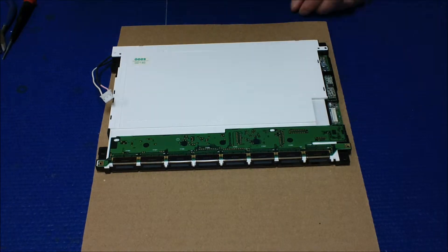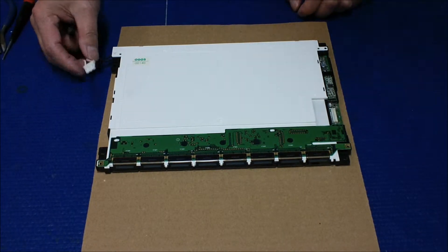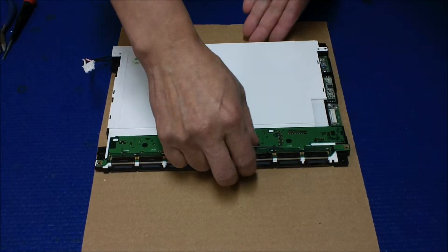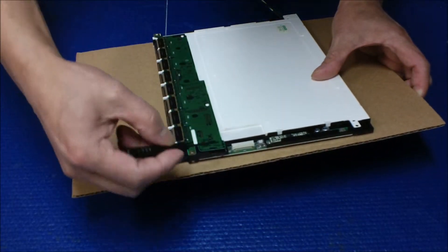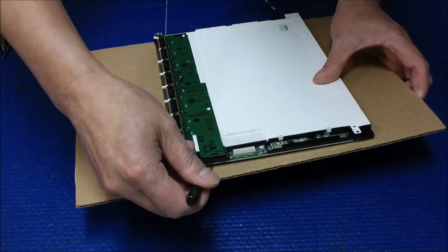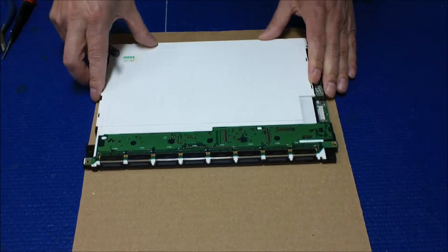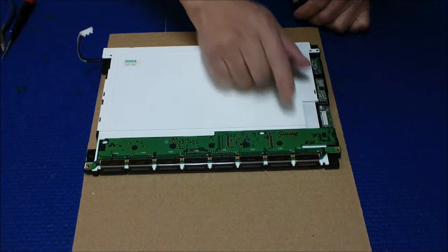Now you see a circuit board. In order to remove this CCF assembly, we have to remove this back plastic too. There's a connector — just be careful, there's a connector here. You basically just use this flat head, tilt a little bit, loosen it out.